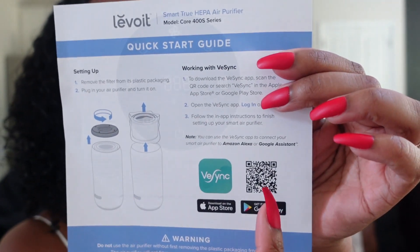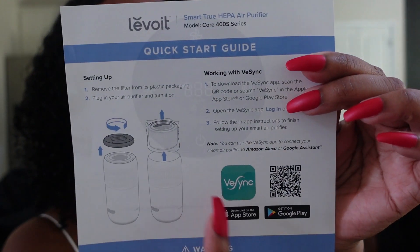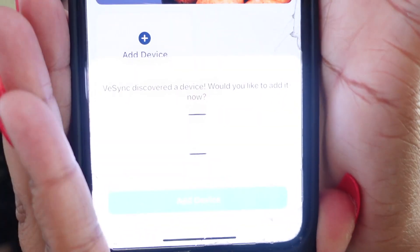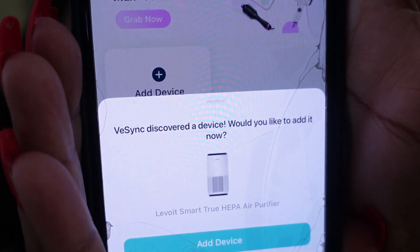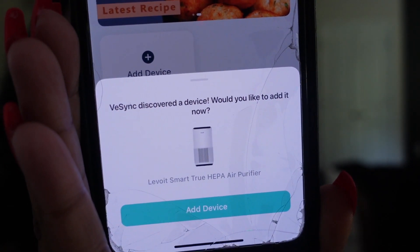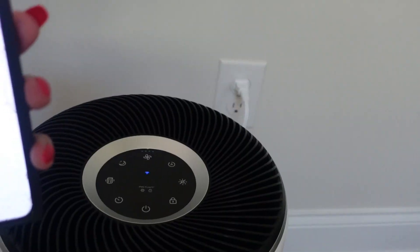This is a quick start guide, pretty simple. You can use your QR code to download the app or just look it up in Google Play or the App Store. Once you sign up, it'll show you how to sync it. I don't know if y'all can tell, it already located my air purifier. All you have to do is add device — it's through Bluetooth, so it'll already pick it up in your area.